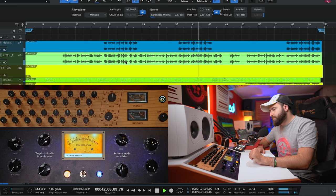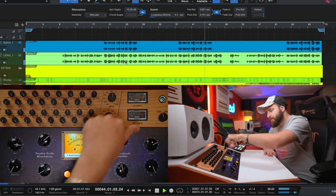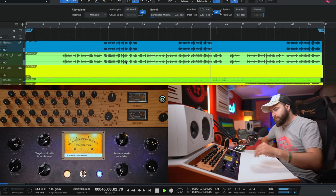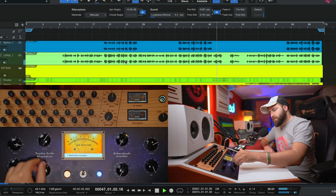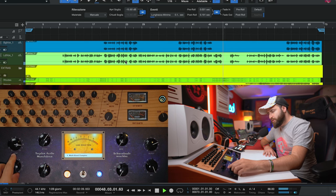Let's try a different mode — for example the Multiband Complex. This is a multiband compression. I like to use medium release and medium attack, and set the threshold accordingly.